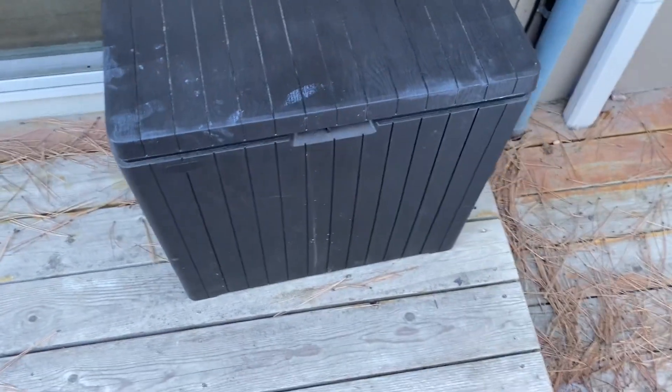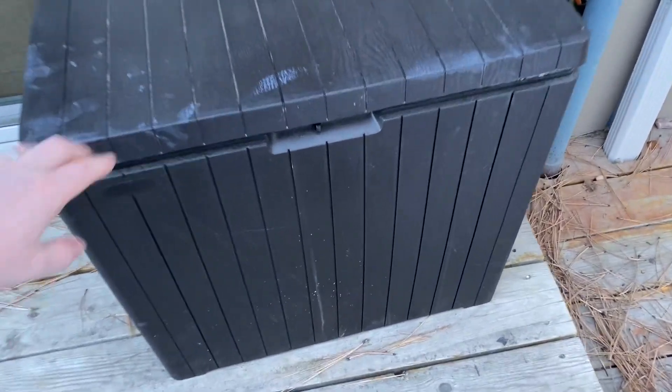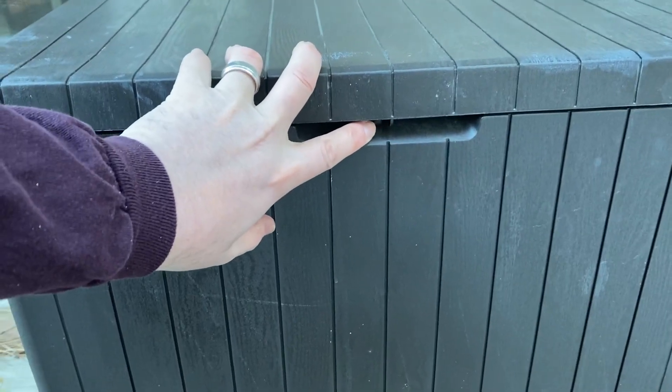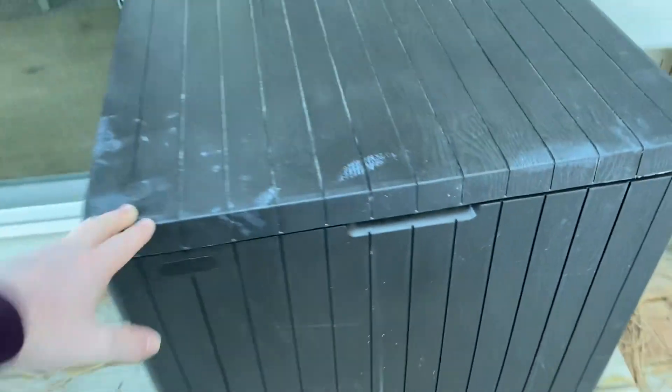This also doubles as an extra seating area if you would like. It can hold up to 200 pounds. In addition to that, it has a little lock back here if you want to lock it with a padlock or something like that.